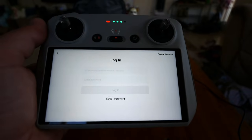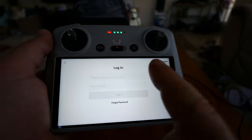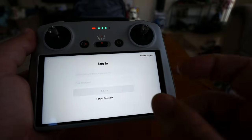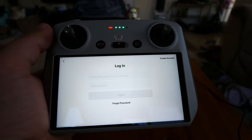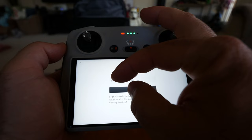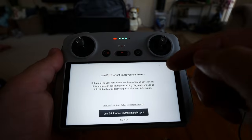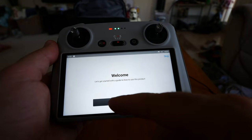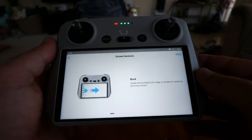Next is the login screen where you'll need to create or log into a DJI account. If you've used other drones with your phone, your account is already there, but on this smart controller you'll need to log in again. Logging in with email and password, then activating. You can choose to join the DJI Product Improvement program or not. The next screen is a welcome and guide on how to use the product — you can skip if you already know how to use this type of controller.